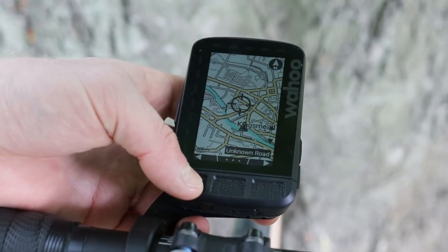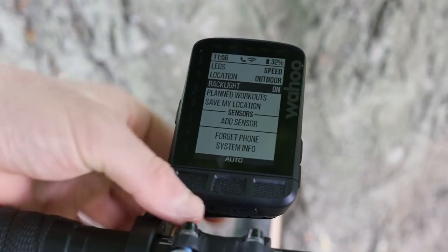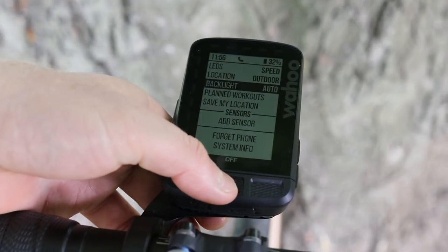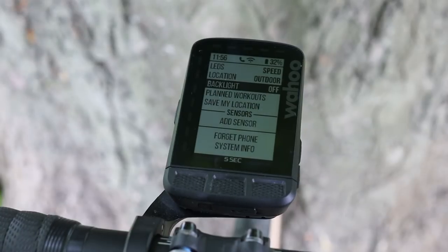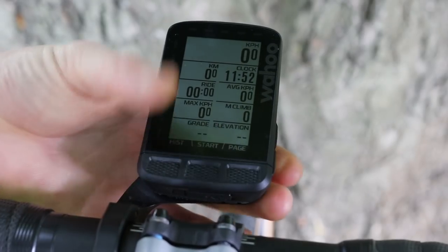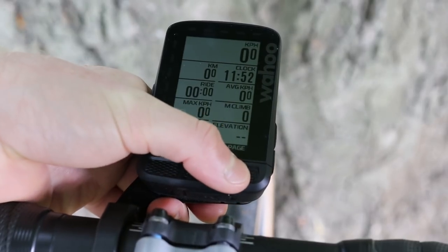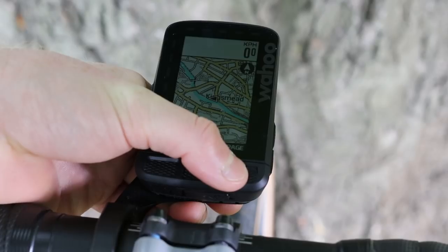You also have the option to drop a point on the map and navigate to it, which is a nice extra feature. Also new is an ambient light sensor that automatically turns the screen backlight on or off and adjusts the screen brightness according to light conditions inside or out. With all the mapping and GPS functions running, Wahoo claim the battery life is 17 hours, which is more than enough for a full day's exploring.